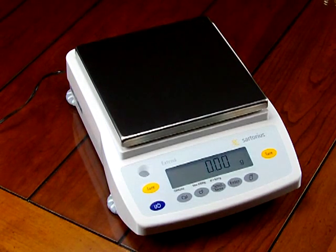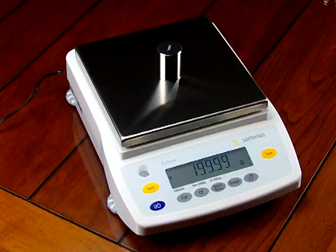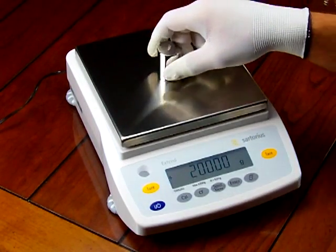We are Precision Weigh-In Balances. We're an authorized Sartorius dealer and we'd like to show you the Sartorius GW6202. A lot of people call us asking what is the best 0.1 gram precision balance that you have to offer, and hopefully this video will answer those questions. The Sartorius GW6202 offers 6200 grams by 0.1 gram readability.